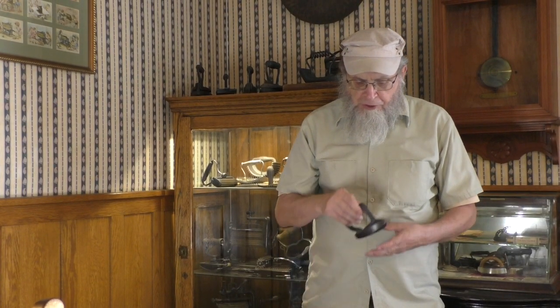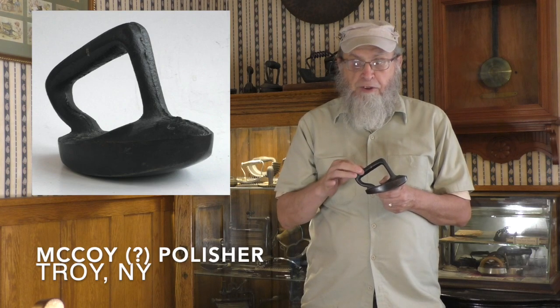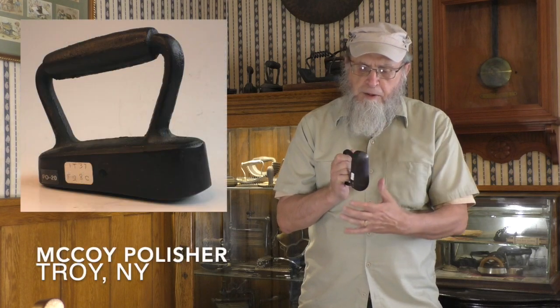There is one particularly noteworthy group of polishing irons: these are from the McCoy Company of Troy, New York. McCoy made light, small irons in a diversity of shapes, and there are a lot of McCoy products out there. This is a very common McCoy iron — rounded on the bottom with a slant handle. Here is a McCoy that is rounded on two faces on the bottom. And here is a third — again small, rounded fore and aft and underneath as well.